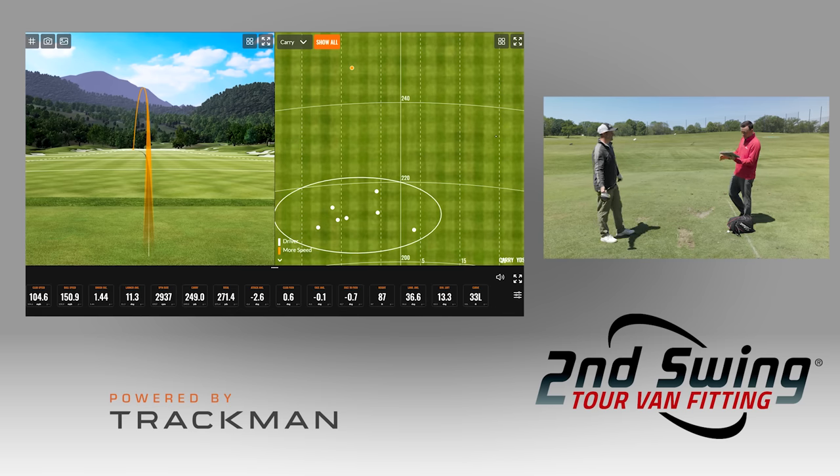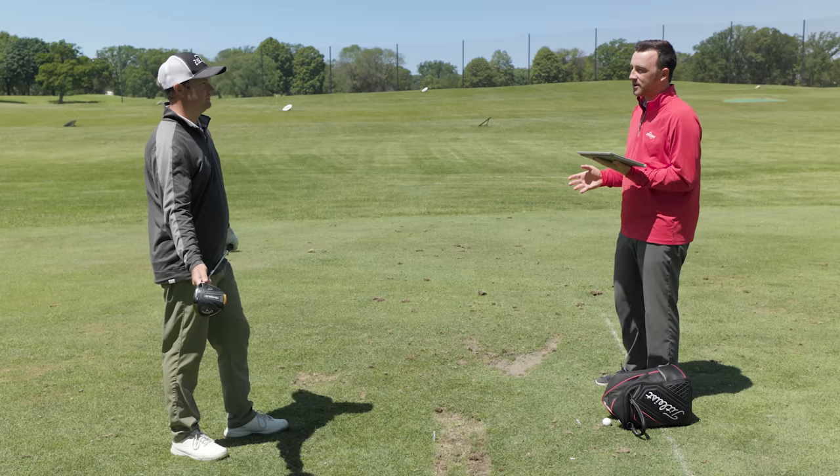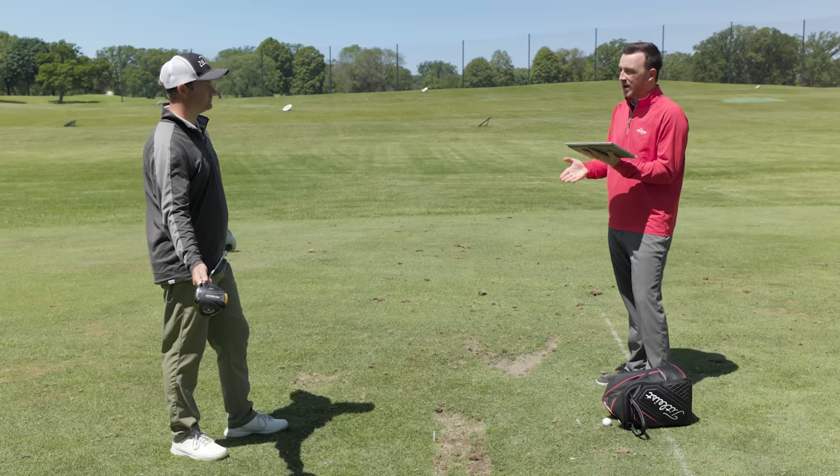On that shot, your club speed went up to 104.6, so you picked up 10 miles an hour of club speed. That actually did increase your distance — 271 yards. That's nothing to sneeze at, of course. But there's still some distance to be had, and where I look is a smash factor of 1.44 — that's a little bit less than the maximum efficiency you can have.